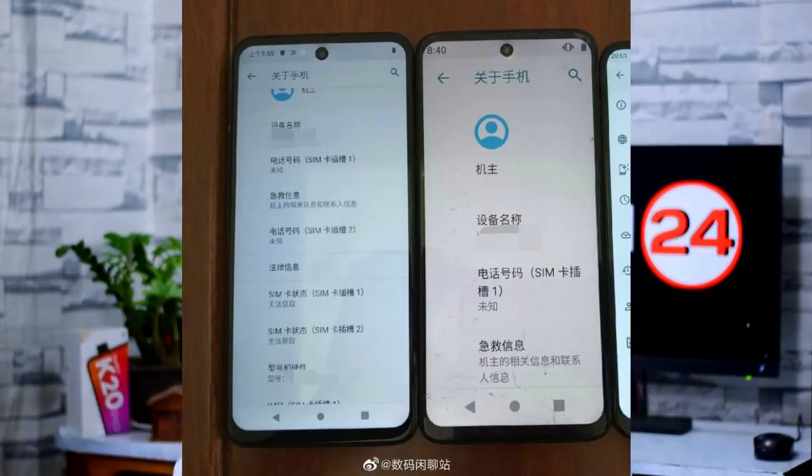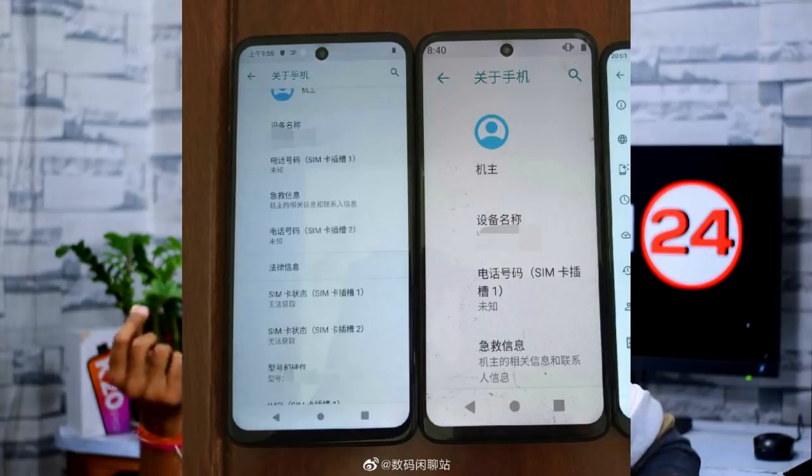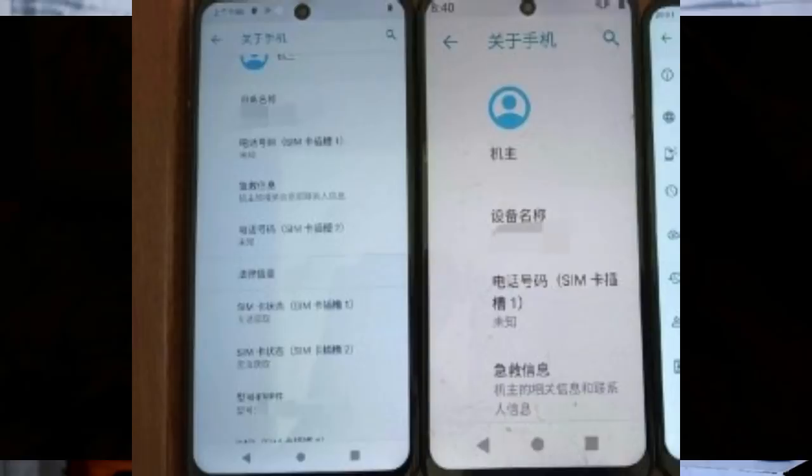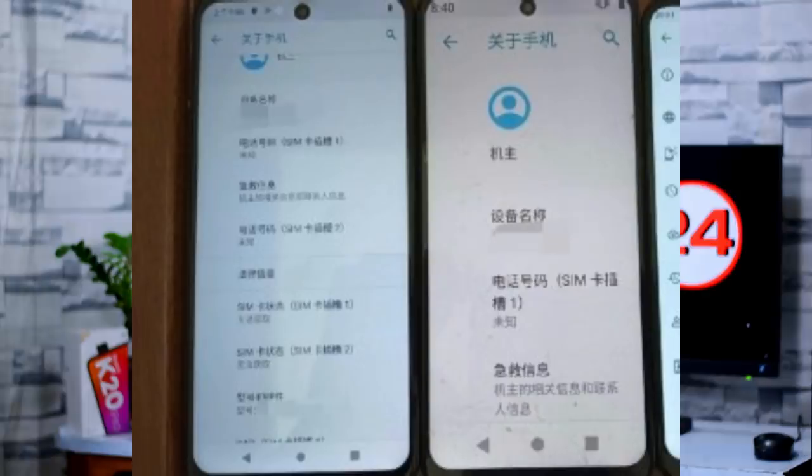There are a few images from a user on a Vivo account, a Chinese leaker. In these images, there is a middle punch hole display on Realme X. The bezels are very thin. In the 10,000 rupee price range in Indian currency, Realme 6 has been leaked. With the Realme X2 Pro launch on November 20, there would be further leaks. Realme 6 is expected to come with a punch hole display.